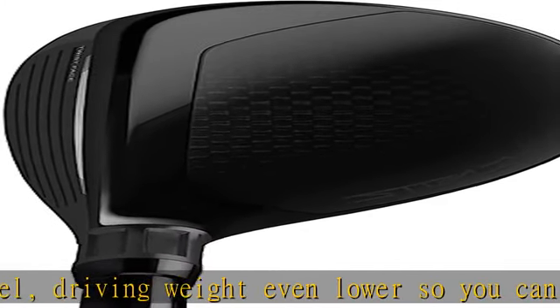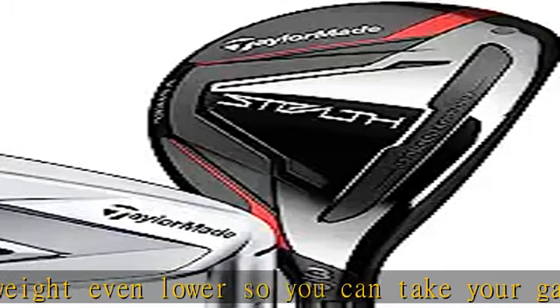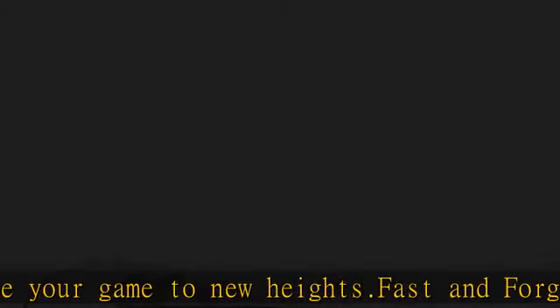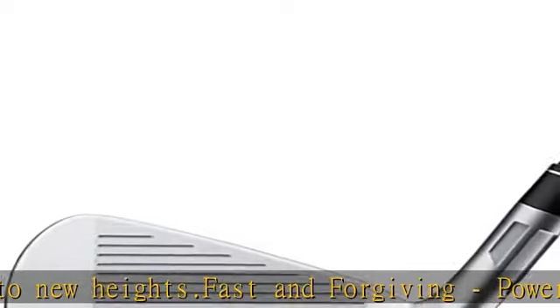Forged iron feel — a soft Echo damping system, fully enclosed by the calf-back design, stretches from heel to toe and absorbs unwanted vibrations, improving feel and maximizing face flexibility.